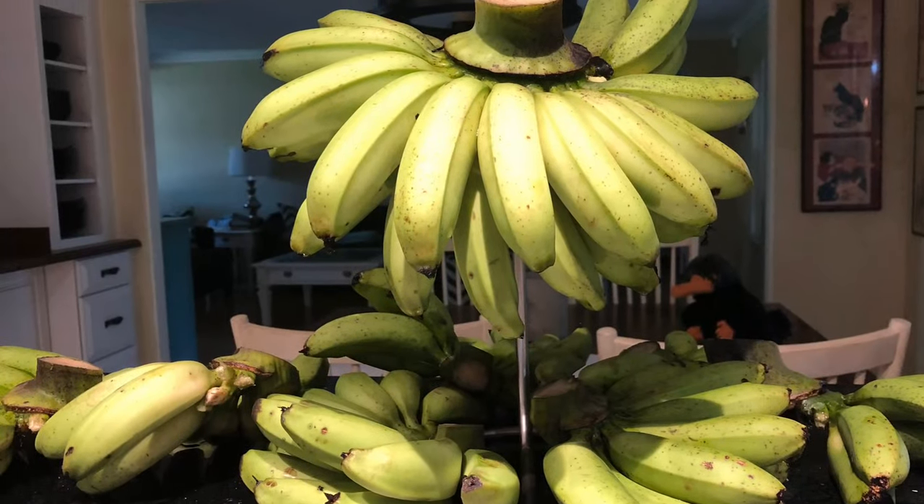And we're not just talking about growing — we'll talk about how you pick them, where you put them, how you grow them, and then how you harvest, and last but not least how you propagate them.